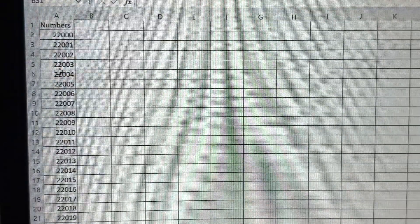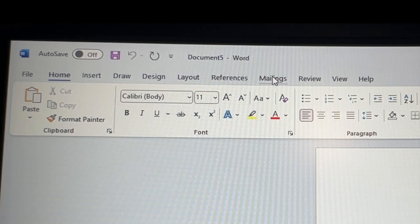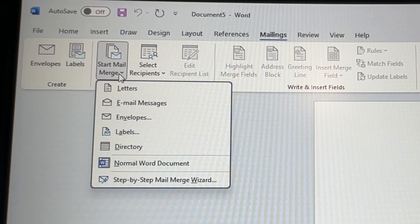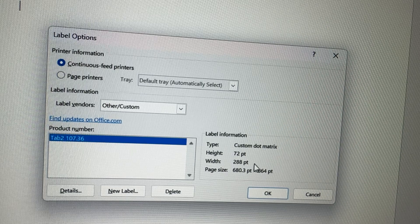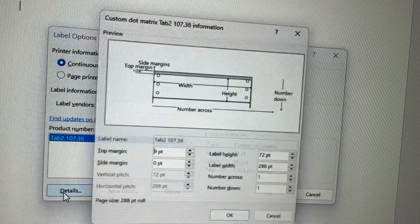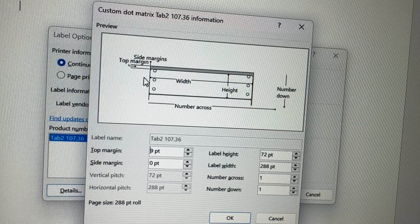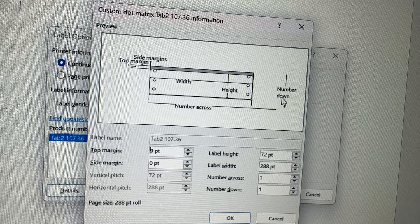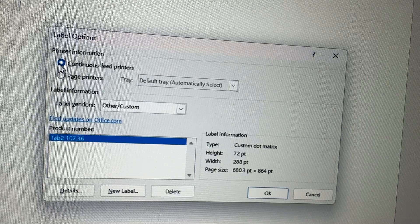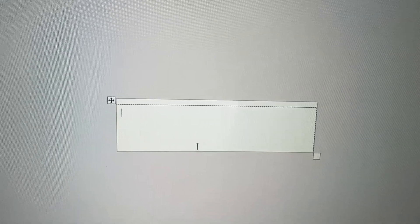Save the Excel file, then go to Microsoft Word. At the home screen, go to Mailings, then click Start Mail Merge and select Labels. I have the exact size saved for the labels I use. Go to Details and set the top margin to 9pt, height to 72pt, width to 288pt, and the side margin to zero. This gives you a preview of what it looks like. Make sure it's set to continuous feed printers and click OK. Word will now show the shape of your labels.